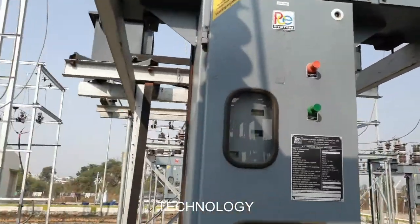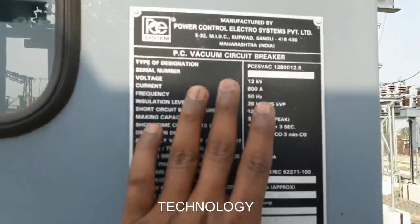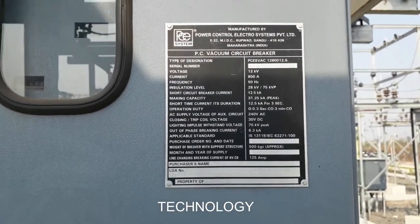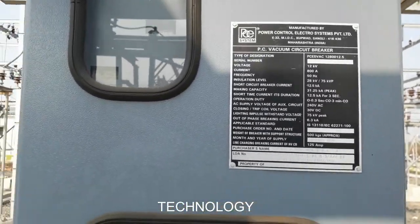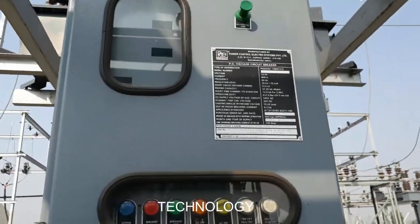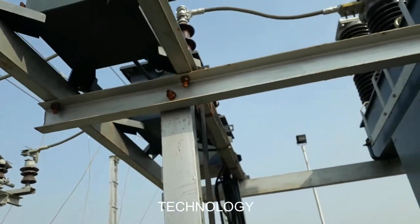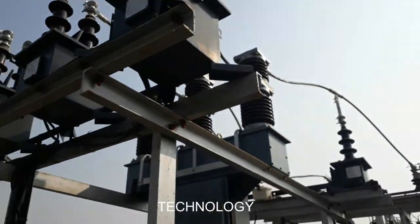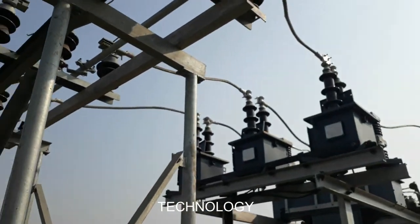Then it goes to the VCB circuit breaker — the VCB circuit breaker with a rated voltage of 12 kV. Whenever a fault occurs, it will trip down the circuit. The CT is also connected in series here, and then it is connected to the isolator.